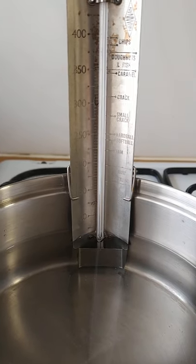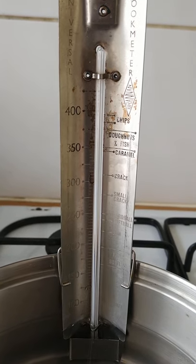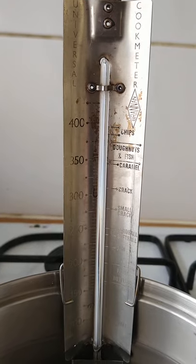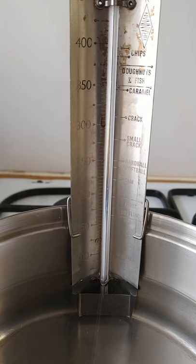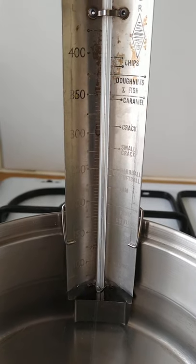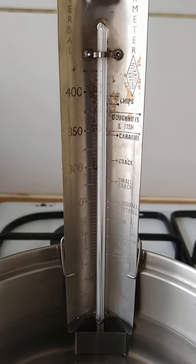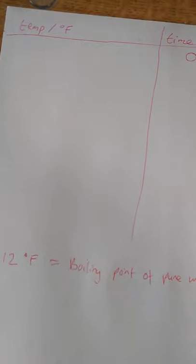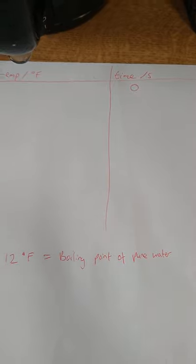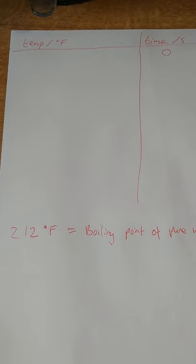We're going to heat up cold water from room temperature and see what happens to its temperature as we put energy into it by heating, then look carefully at what happens at boiling point. Now, it's really important to notice the units of temperature we're using. This old cooking thermometer is not in degrees Celsius — the melting point of water is zero degrees and the boiling point is 100 degrees Celsius — but we're working in Fahrenheit, a far less popular unit in science. The boiling point of water is 212 degrees Fahrenheit.